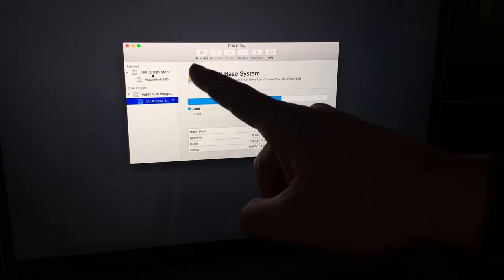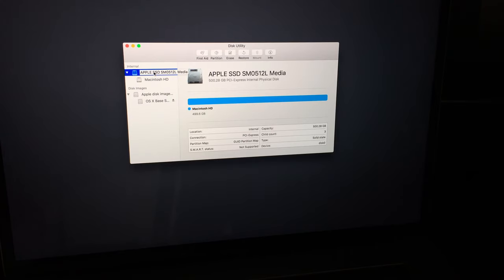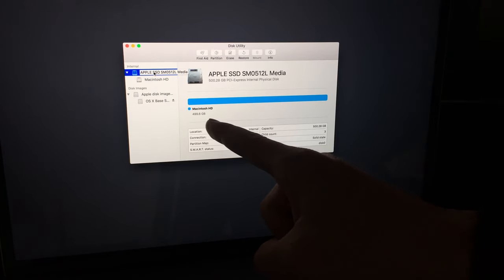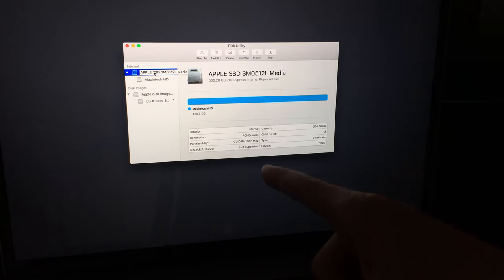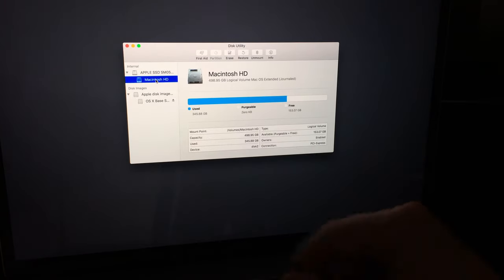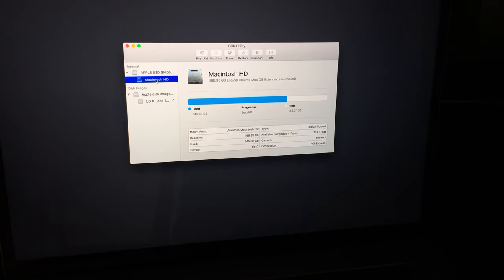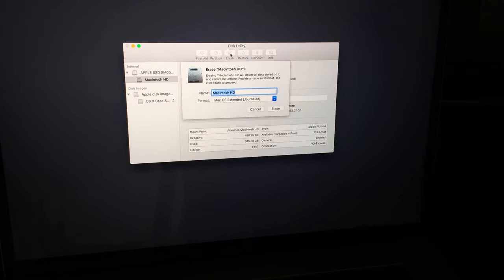In Disk Utility, you want to select the first option where it says 'Internal' and click on it. This shows your disk — in my case it's 500 gigabytes. Click on Macintosh HD to see how much space is used and how much is free. Then go ahead and click on 'Erase' — this will delete your entire content.